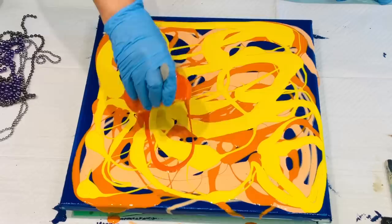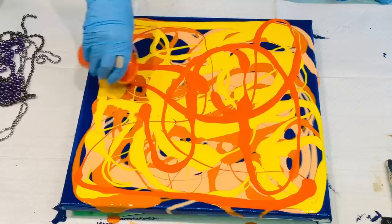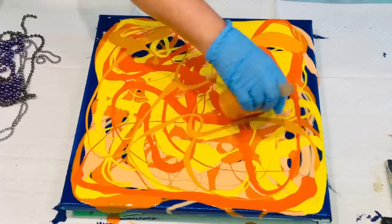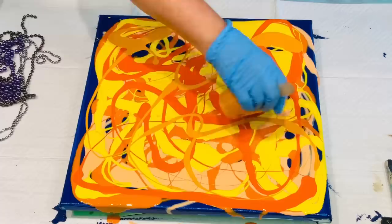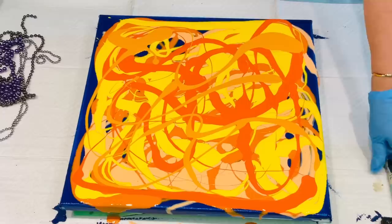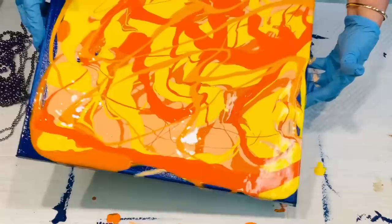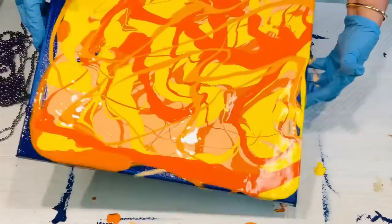Going to the really, really bright one again. Back to this cooler one. I know it seems a lot of paint, but don't worry because I can scrape any paint that tips off and put it in a jug to reuse as a base color. Remember the paint is mixed with so much pouring medium and water — it's not actually a lot of actual paint.